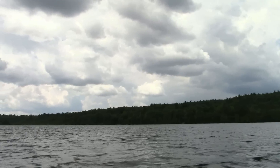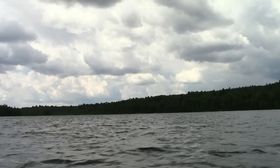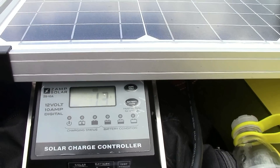We're out on the water and we are rocking and rolling. The sun is behind a cloud right now, and I've got the motor at almost full. So far the solar panel is doing all of the work — I'm not taking any charge off the battery, it's still reading full.